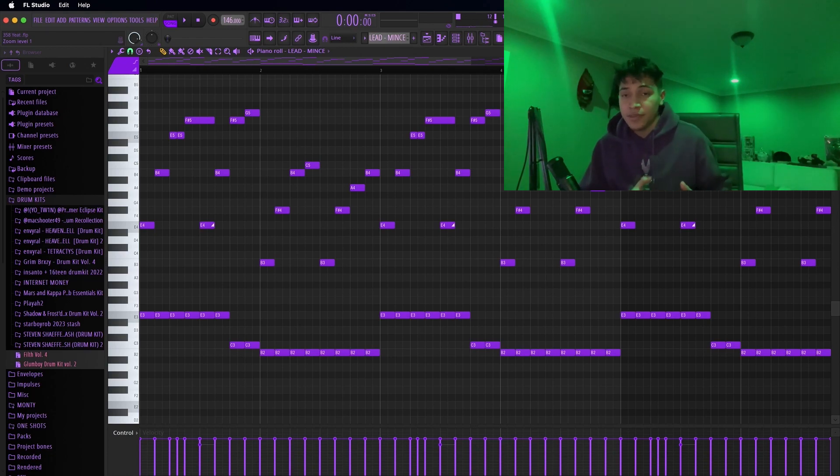What's good everybody, we're gonna be making a Yeet type beat for his new album. My top three songs from him is Seven Nights, Myself, and Type of Melody. So yeah, we're gonna be making a split mix with a Seven Nights type of beat. Let's get into it.